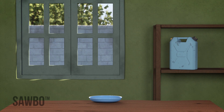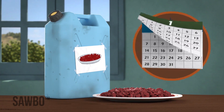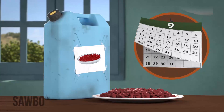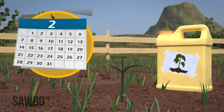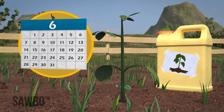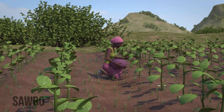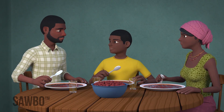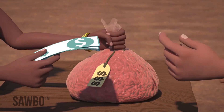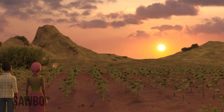If you open the jerrycan, the container will have a new supply of air and some weevil eggs may hatch. Remember, if the beans are to be used for food, you can keep them in the can as long as you want. However, if you plan on planting the beans, do not store them for longer than 6 months in the jerrycans. By following this method, you can prevent insect damage to your beans after harvest. This will mean more beans for you and your family to eat, better quality beans that fetch a higher price at the market, and improved bean seed that can produce a good crop.